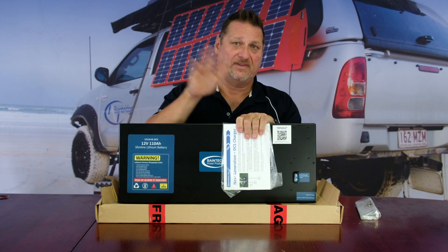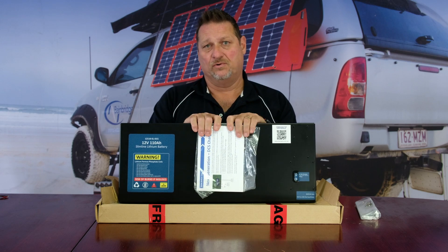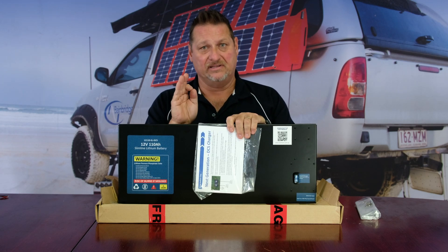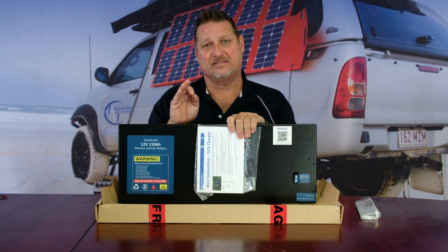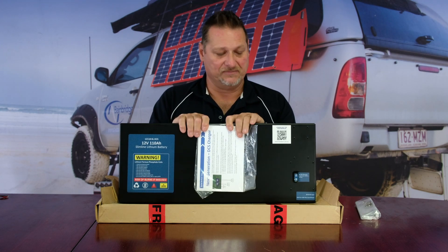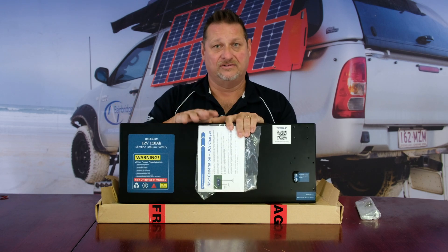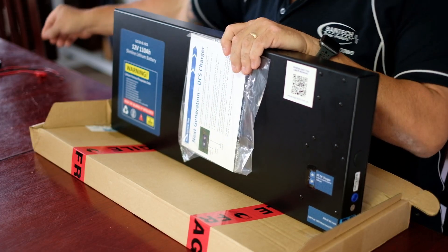I tell everybody to set it up with the ignition feed, regardless of whether you've got a conventional older-style alternator or a smart alternator. There are real advantages — I had a gentleman just before Christmas who drove all the way back from the Northern Territory. Around Rockhampton he realized his alternator was still working but only just, around the 12-volt range. Because he ran it off the ignition setup, the DC-to-DC kept his fridge and freezer running and he didn't lose all his frozen fish from weeks up north.